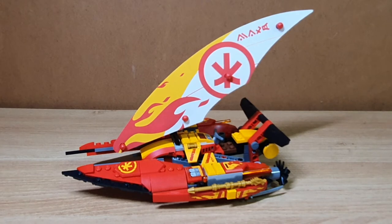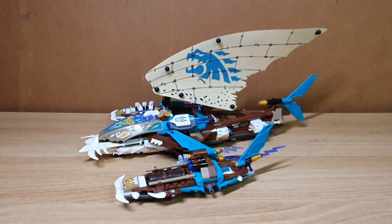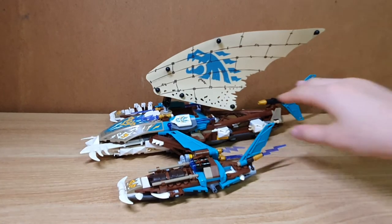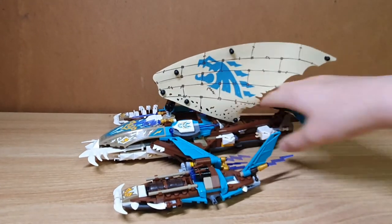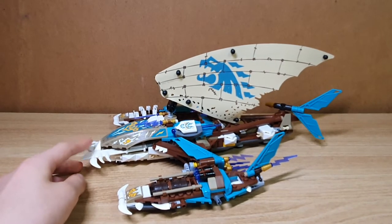Now let's move on to the Keepers' build. Here we have the main build of the set — the Keeper's Catamaran. This is one big catamaran, and this build has some unique features.